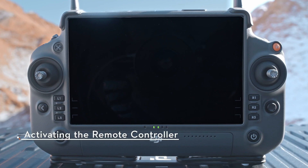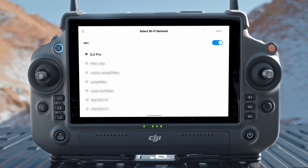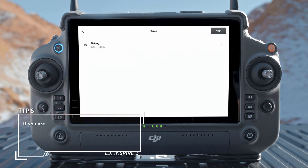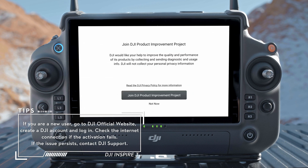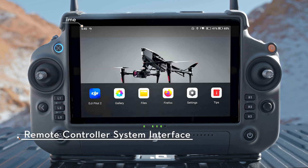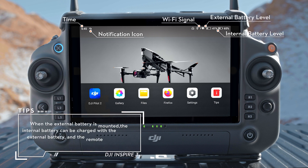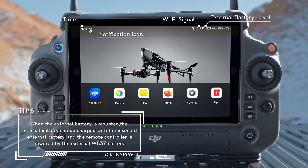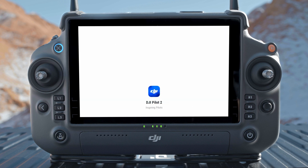Press and then press and hold the power button for 2 seconds to power on the remote controller. Select the language. Carefully read the terms of use and privacy policy and tap Agree. Connect the remote controller to the internet via Wi-Fi, then set the time zone, date, and time. After logging into your DJI account, an activation prompt will appear on the screen — tap to activate. After activation, enter the home screen. Time, notification icon, Wi-Fi signal, external battery level, and internal battery level are displayed at the top. DJI Pilot 2 app, gallery, firebox, settings, and tips are at the bottom. Tap DJI Pilot 2 on the remote controller to run the app and follow the on-screen prompts to activate the aircraft.